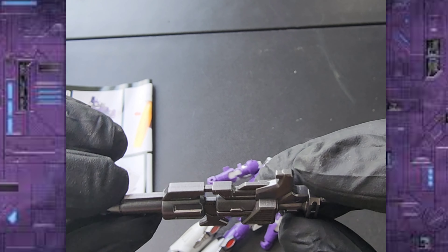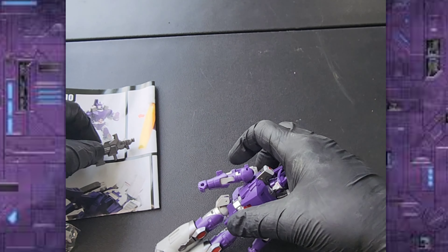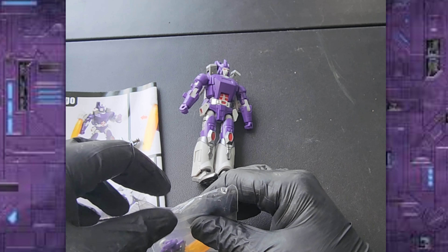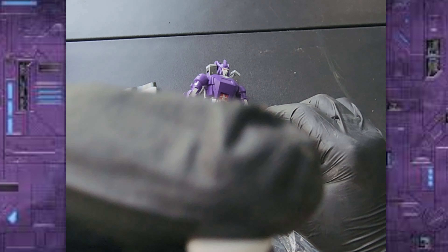He does come with this gun — we're just going to take that out of his hand for now. He comes with accessories, so let's dive into those. Here is a face.